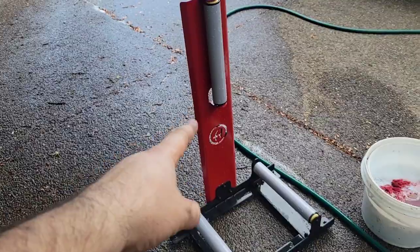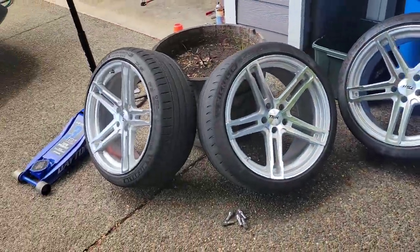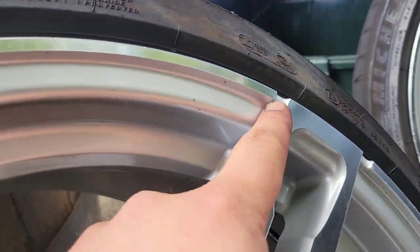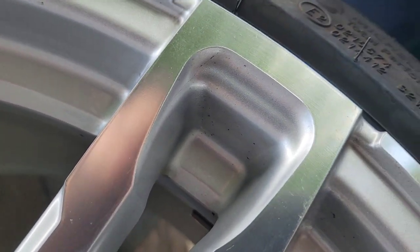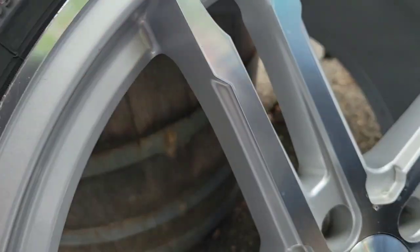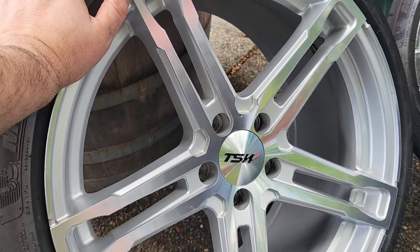All the brakes are done — rear pads, front pads, front rotors, and the electronic parking brake re-engaged and working again. The new wheel stand from Adam's Polishes worked really, really nicely. We got all four TSW Mechanicas polished up. These wheels are a pain to keep clean — they've got all these little divots and pockets that hold dirt and grease, same inside the barrels.